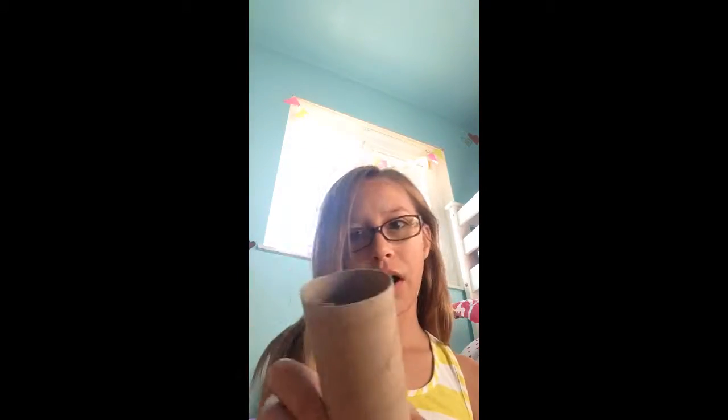Hello, and today I'm going to make this paper towel roll flower art idea that I saw on Pinterest. All you need is a paper towel roll — it's one big one, or I'm just going to make a little one.